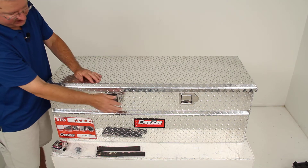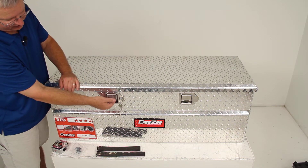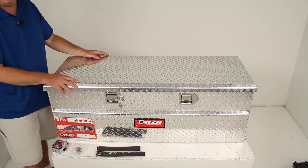When you lock it, there's a lock on this side. If you turn it a quarter of a turn, it will lock both handles, keeping you from opening it and keeping the lid locked in position.